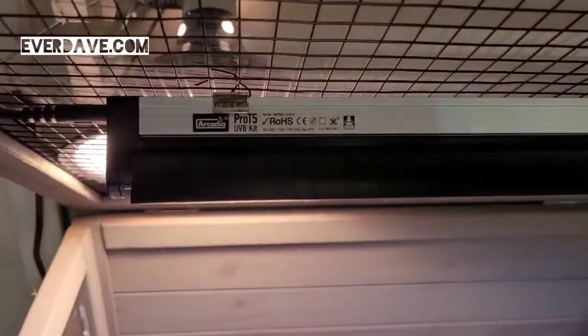This is an Arcadia Pro T5 UVB kit that we bought. That's the way I've mounted it to the grate up here — I used the clips that they gave us and then I just used bread ties, stripped them and put them on there.